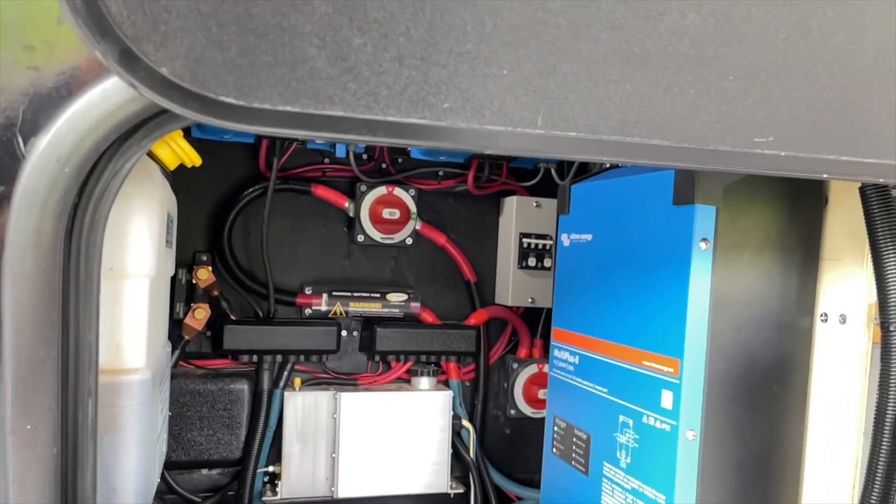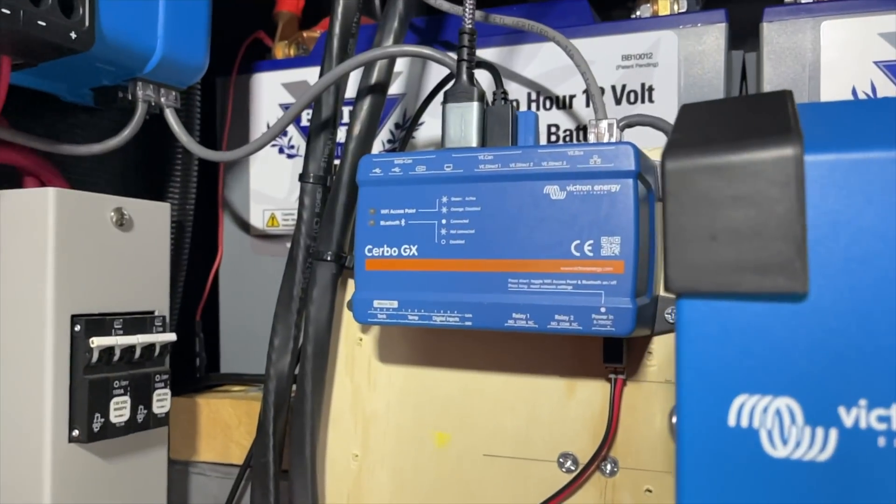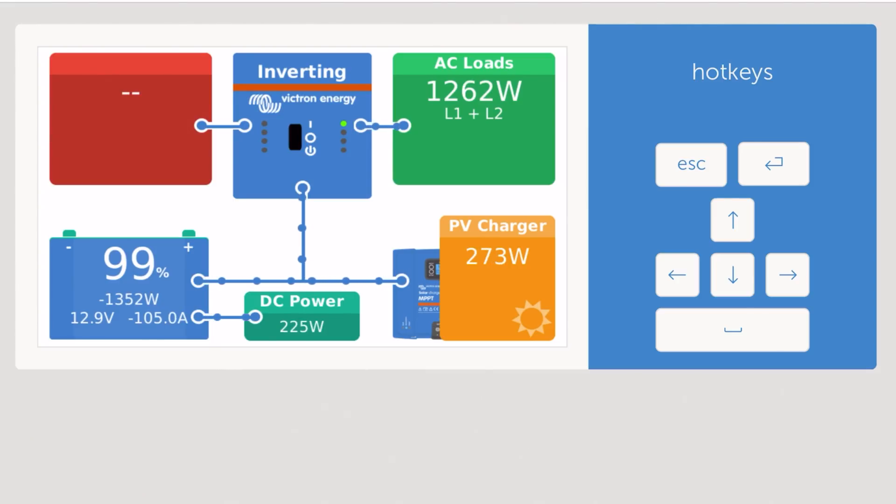Now let's get to the issues we found post-install. The first one we found when we got to the Balloon Fiesta: our Cerbo GX — the little brain, the central control module — talks to the Smart Shunt, the solar controllers, and the inverter. It knows everything going on and that's how it gives us the cool display. The Cerbo GX also has built-in Wi-Fi, which it uses to connect to whatever internet you have, so it can report to the VRM and give us a remote console on our phone so we can monitor power and battery levels from anywhere in the world.